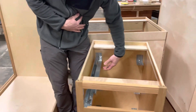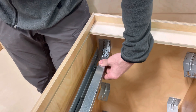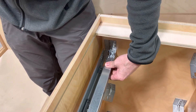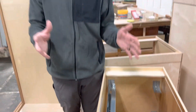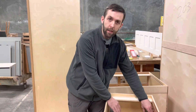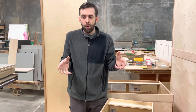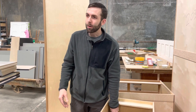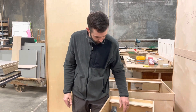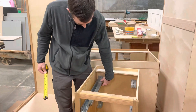This floats in the rear bracket, which is great. You see how that floats — that's actually to our benefit, because as the drawer pushes in it'll self-center. If these were fixed to the cabinet side and out of parallel, it wouldn't self-center and would bind up. So it's kind of like a shock absorber.